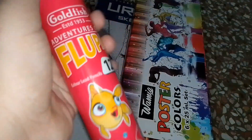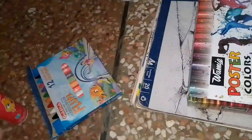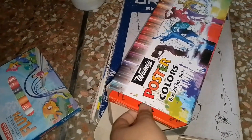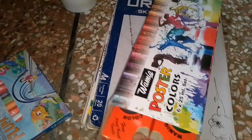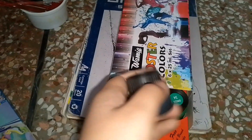I have Flupa colors — goldfish Flupa colors — which I have never used. And I have six paints total which I have never used. I will use these paints when they are needed, so I'll put them back for now.